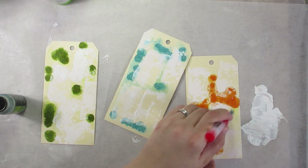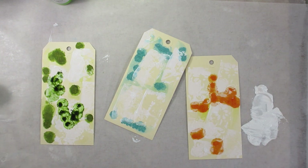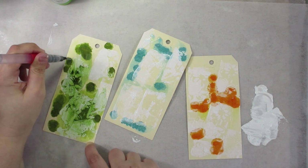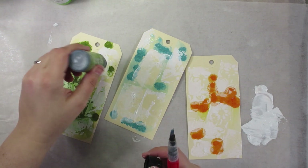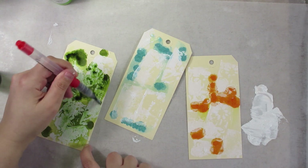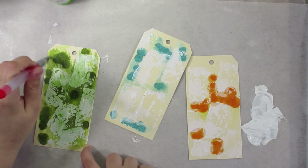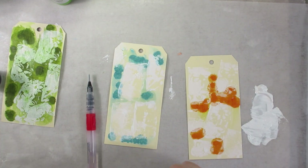The beauty of Distress Stain is that it will travel on top of this dried acrylic. So once my acrylic is dry, I'm able to add more Distress Stain to it. Now I can take my water brush and you'll see it just travels around beautifully, sinking into all those little nooks and crannies of texture. This is what I was hoping I would get — some kind of acrylic paint-based resist. And as you see, it works really nicely.